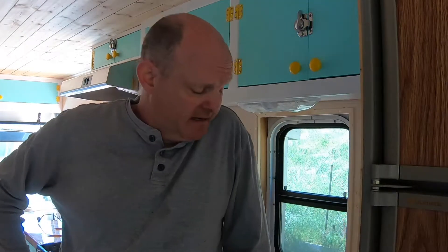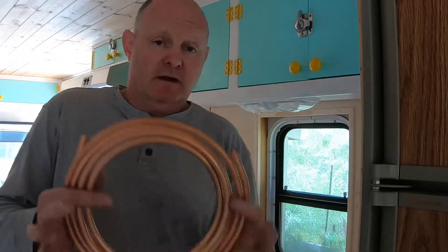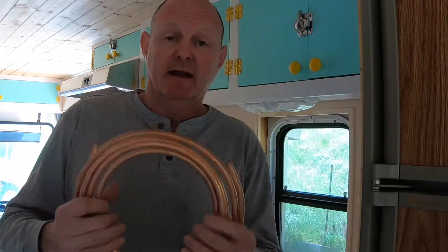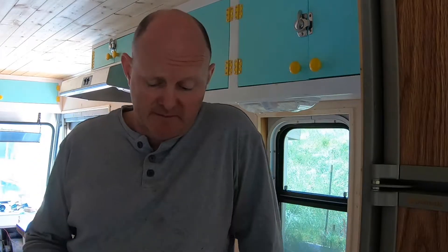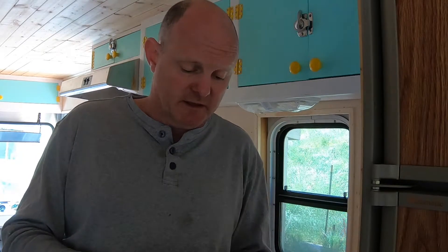Hey guys, I am back working on the step van RV and today's video is going to be about how to flare copper tubing. Now for the disclaimer: if this is done improperly you can potentially cause fires, explosions, and other things, so you should not attempt this. This video is done for entertainment purposes only. Hire a professional, look both ways before crossing the street, don't run with scissors, and all that.